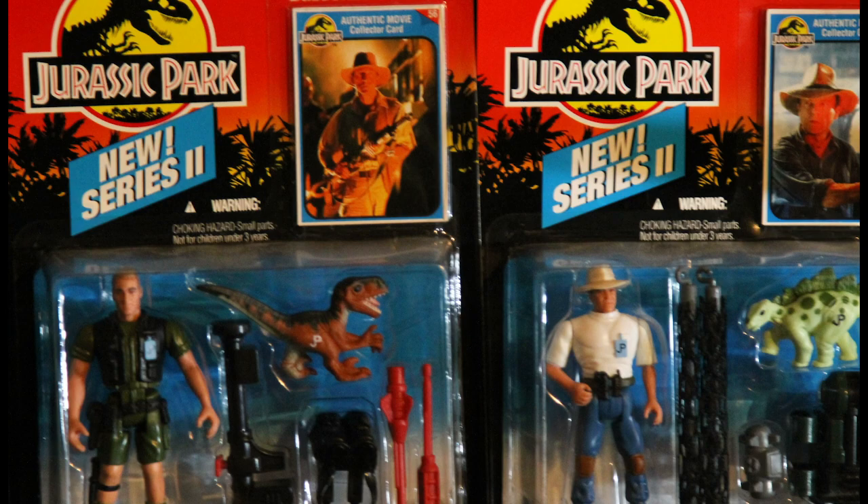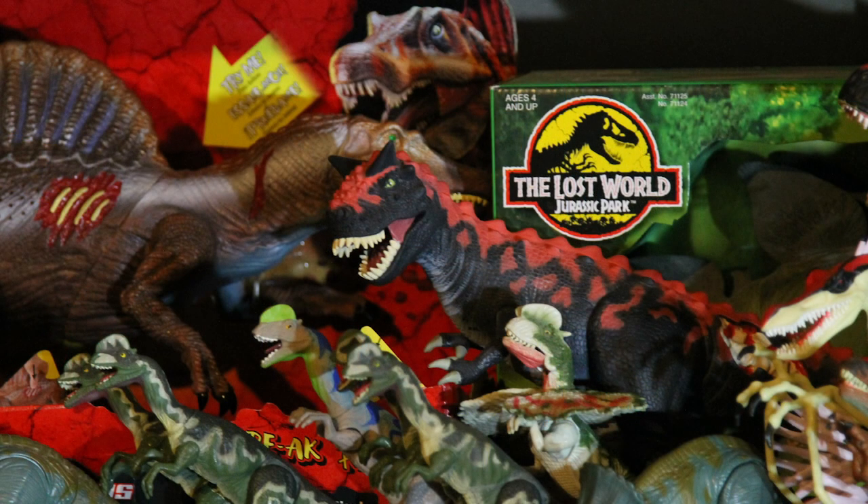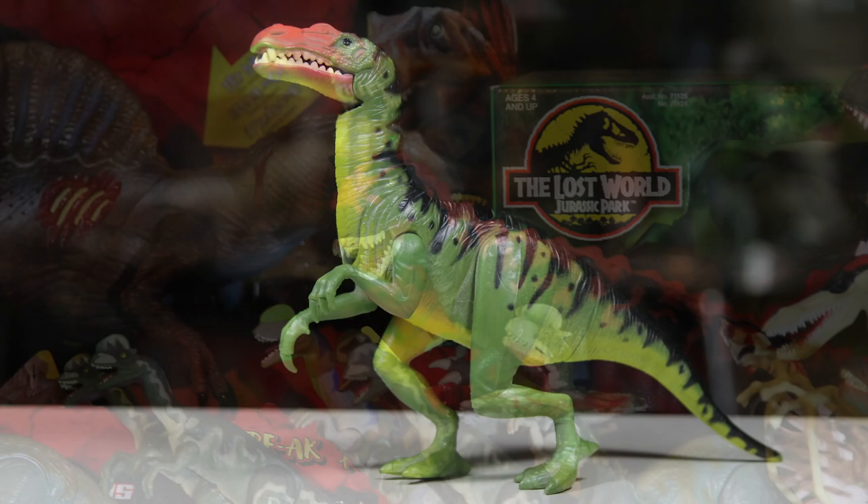Hello and welcome to Jurassic Reviews. Today we'll be starting the Series 2 line of Kenner's Jurassic Park toy line. The Series 2 line was released in 1994, along with a few re-releases from the first series line. It contains some of the most sought after and hard to find figures in the entire Jurassic Park toy series. The figure we are looking at today is one of those harder to find ones — the Electronic Baryonyx.